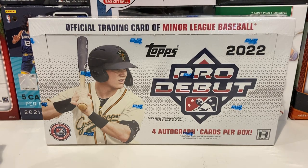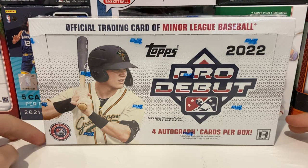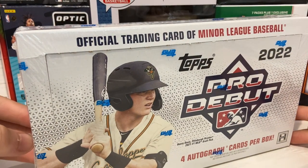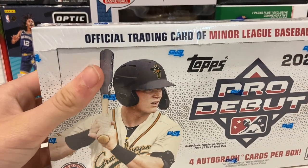Hey guys, and welcome back to InPacks. Today we will be opening a Topps Hobby Box 2022 Pro Debut. It's going to come with four autographs, and there are 24 packs per box and eight cards per pack. So let's get this open.